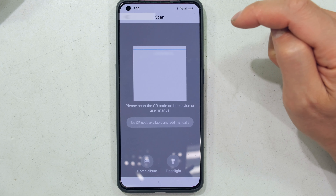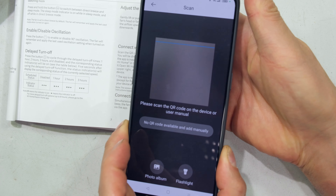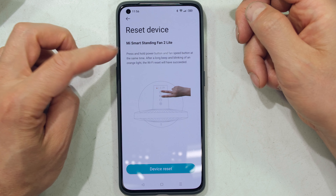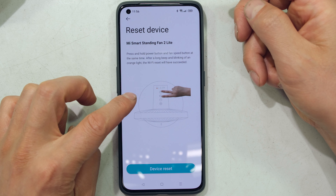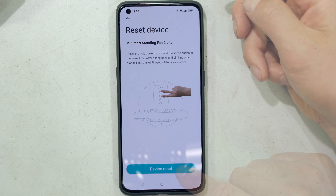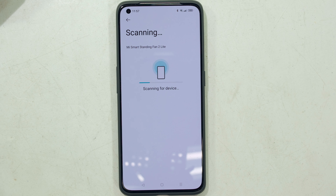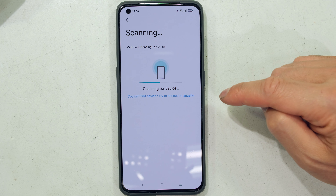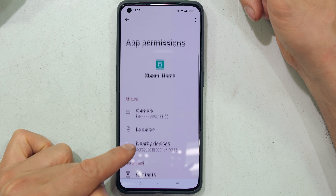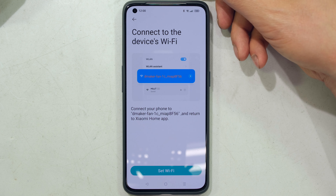I recommend using the scan button rather than browsing the device list, as there are many devices and it can be tricky. Scan the QR code in the manual for this product. It immediately finds the device — Mi Smart Standing Fan 2 Lite. The app then asks you to reset the device by pressing and holding the power button and fan speed button together until you hear a beep. After resetting, scan for the device and ensure app permissions are set correctly. If the fan isn't found, you can connect manually by joining the device's own Wi-Fi network directly.